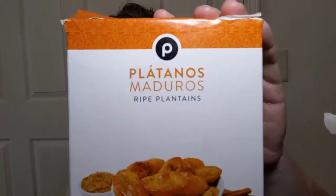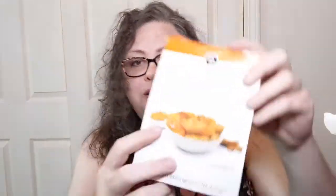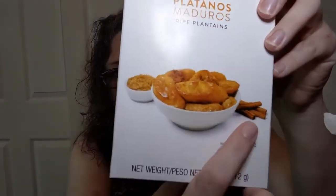These are platanos maduros — ripe plantains. And with ripe plantains, they show them here with some brown sugar and some cinnamon, but trust me, it is not needed. With ripe plantains, you peel them, you cut them, you fry them.